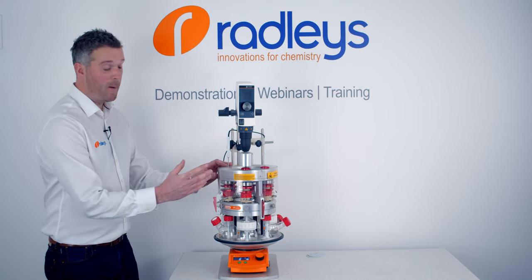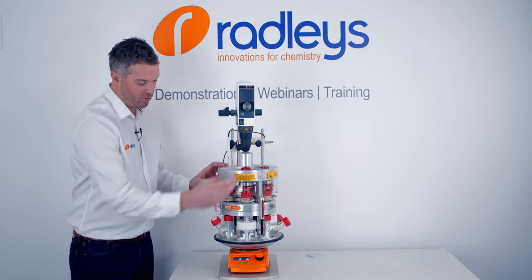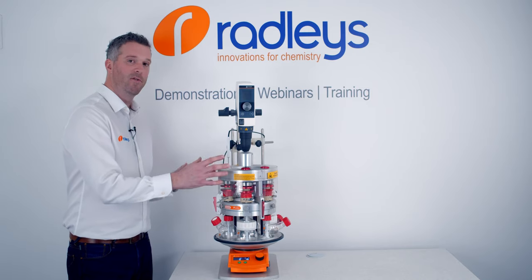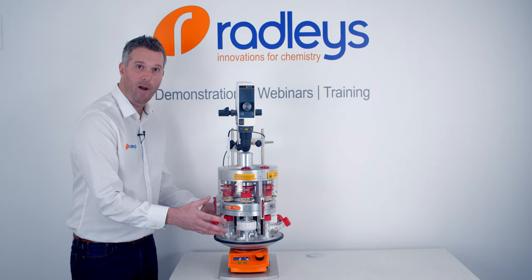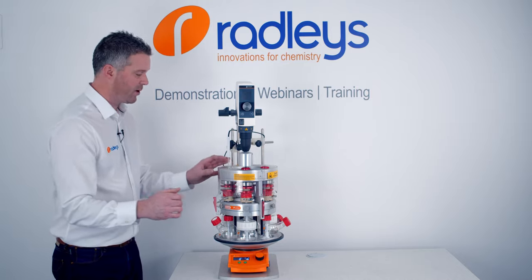The Tornado Head is a belt drive that allows one single overhead stirrer to drive six paddles in the Carousel 6 below. It just drops on top of the standard Carousel 6. So if you've already got the Carousel 6 base and you want to upgrade to mechanical stirring, you can just drop the Tornado straight on top.